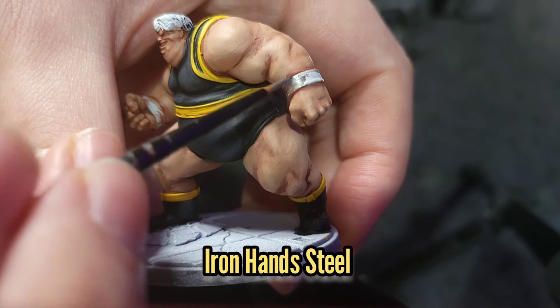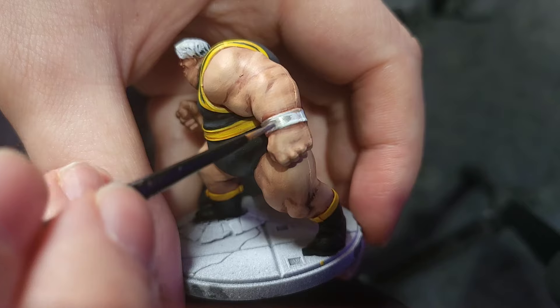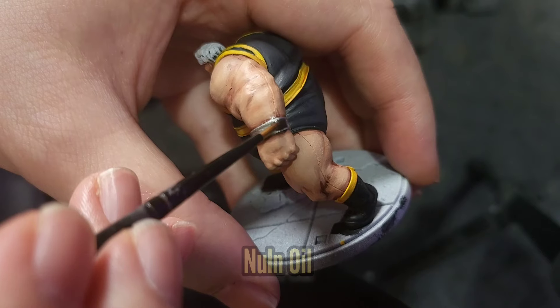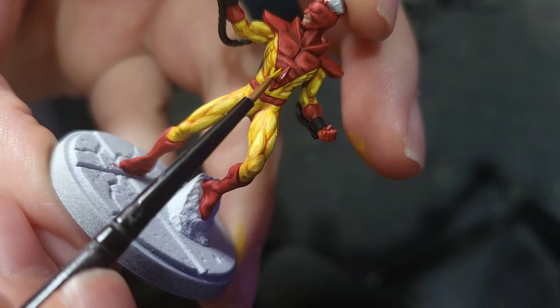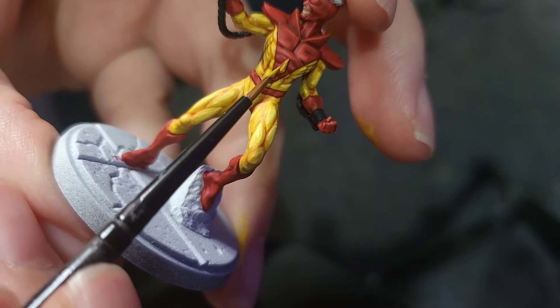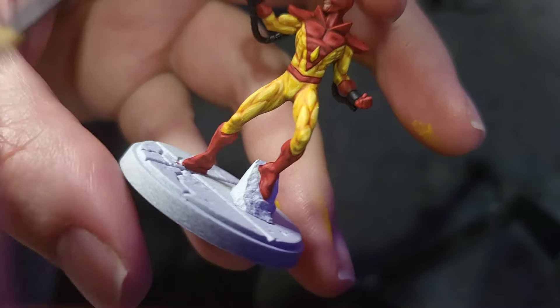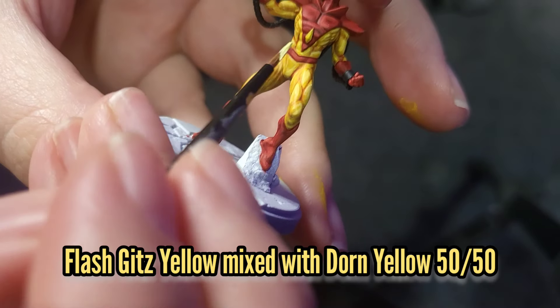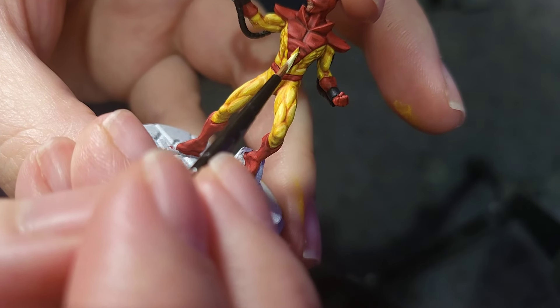Next I'm going to use Iron Hand Steel to paint the bracelets around his wrists, and then give them a wash with some Nuln Oil. Then I'll use Flash Gits Yellow to paint the little diamond on Pyro and also paint his eyes. Then I'll do a 50-50 mix of Dawn Yellow and Flash Gits Yellow to highlight that diamond and give a little sparkle to the eyes.